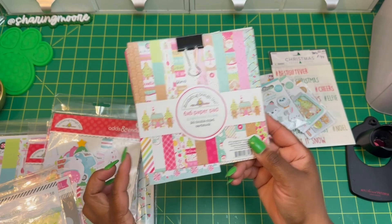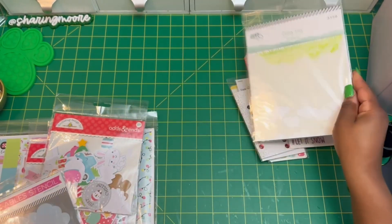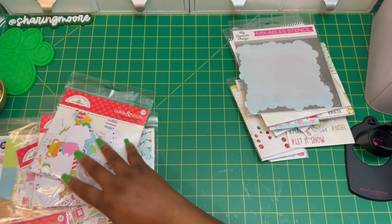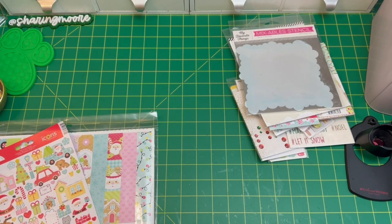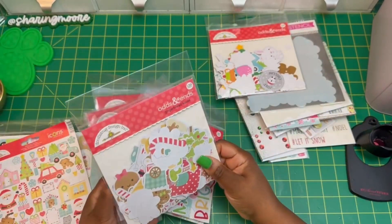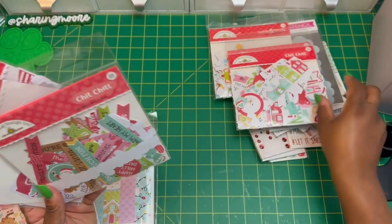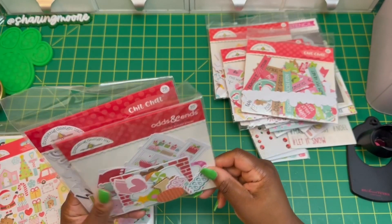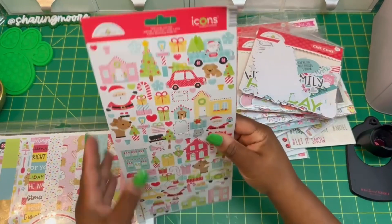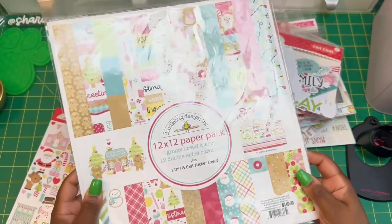I used paper from this six-by-six pad — this is Gingerbread Kisses. I used the grass for my card. This is LRDS, and then my favorite stencil from My Favorite Things — the cloud stencil. I decorated the pocket letter using odds and ends from Christmastown, Gingerbread Kisses, chit chat from Candy Cane Lane, chit chat from Gingerbread Kisses, odds and ends from Milk and Cookies, chit chat from Let It Snow, stickers from Candy Cane Lane, and a 12x12 of Gingerbread Kisses.